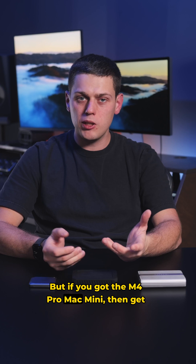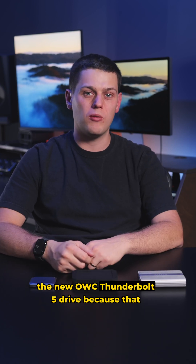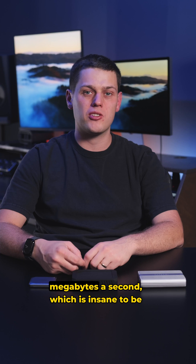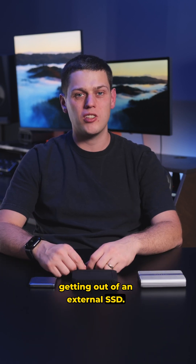But if you got the M4 Pro Mac Mini, then get the new OWC Thunderbolt 5 drive, because that will get you speeds all the way up to 6,000 megabytes a second, which is insane to be getting out of an external SSD.